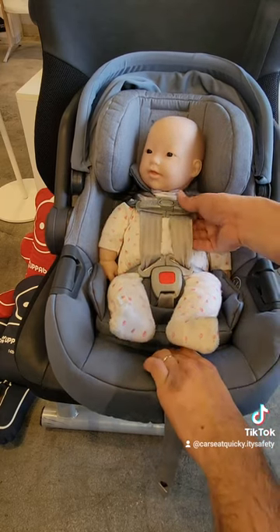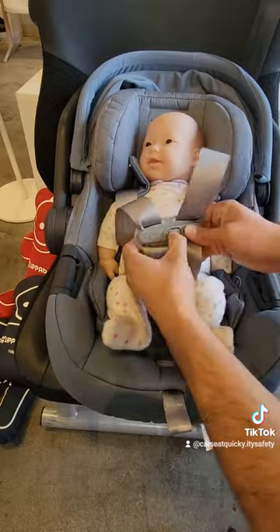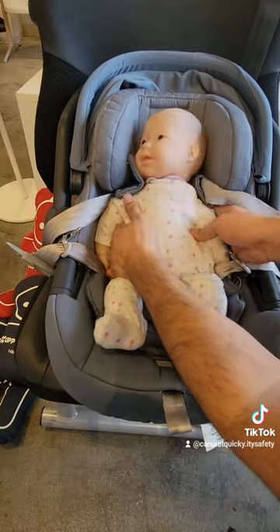When you're ready to remove them from the car seat, you want to loosen the straps first. That'll make it easier to open the buckles and get them out of the chair.